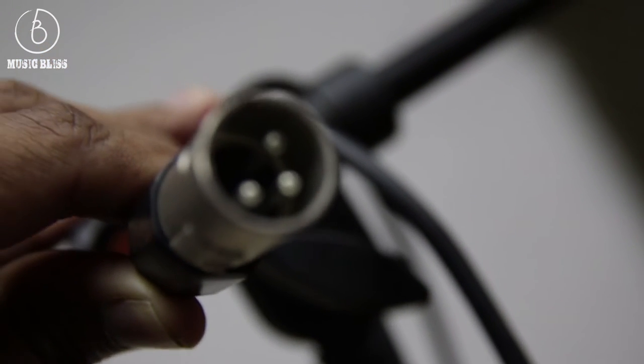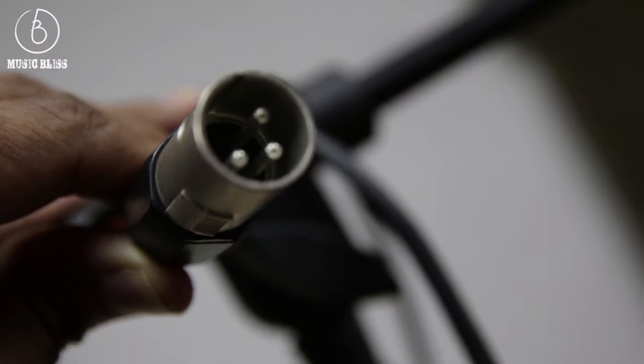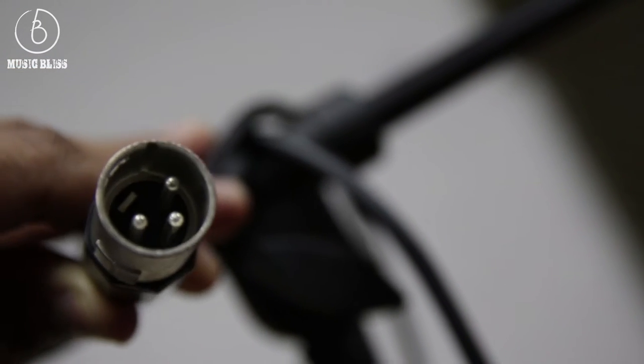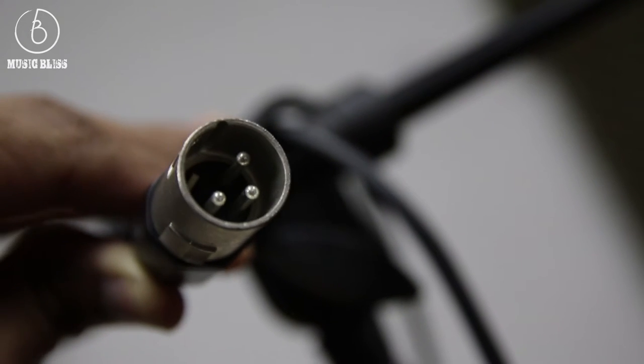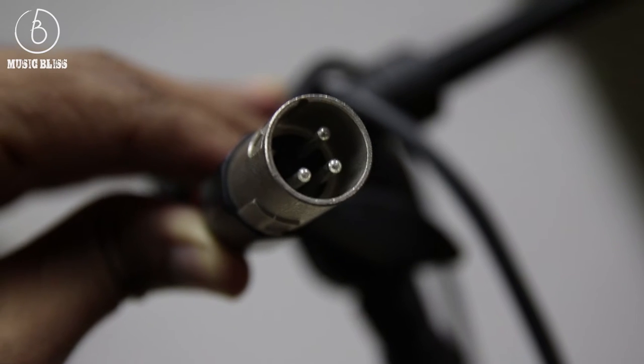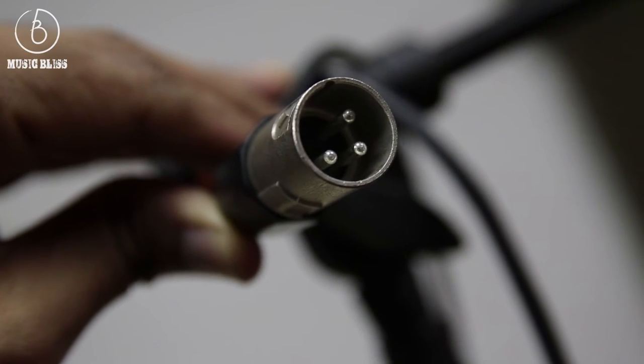What is a balanced signal? A balanced cable, like this one, uses three wires instead — a hot, a cold, and a ground. These types of connections eliminate the noise issues by rejecting interference as the signal is carried. You can run these cables hundreds of feet and the signal still stays clean.